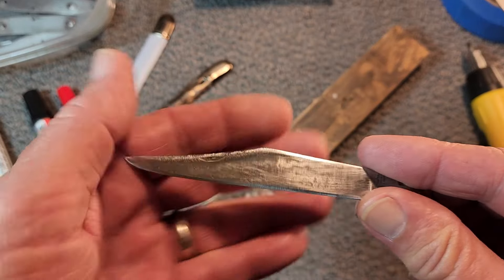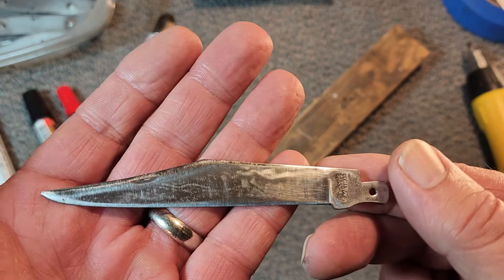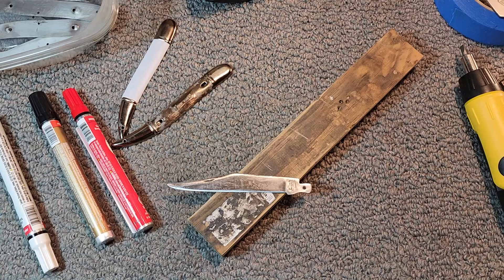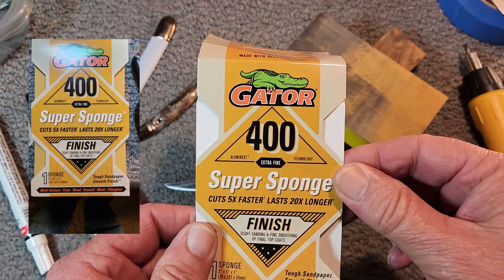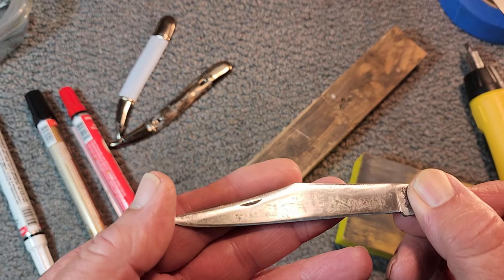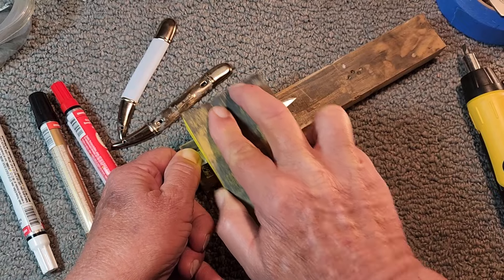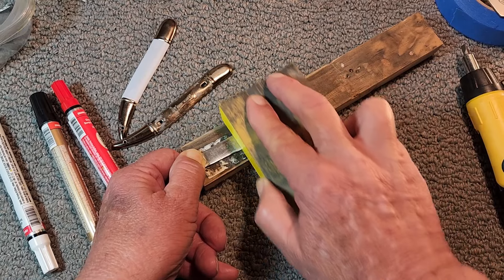I've been working on this blade, sanding on it. You can see the imperfections — you see that swirly squiggly stuff along there? It was much more pronounced. I bought a Gator Super Sponge, 400 grit, and I've been using that. It's starting to clean this blade up pretty good and starting to get rid of those imperfections. It makes it a lot easier to sand — a lot easier on the hands. This blade is really starting to clean up.